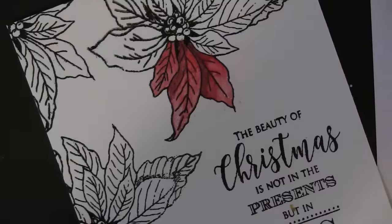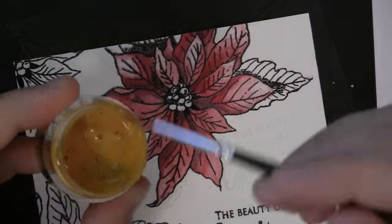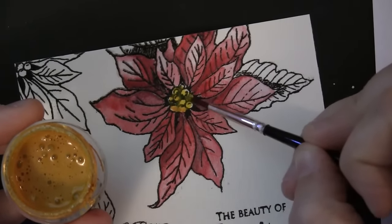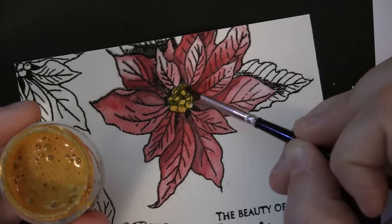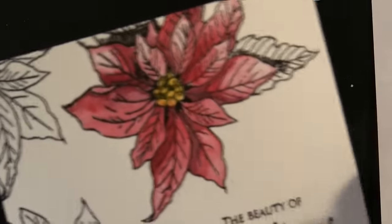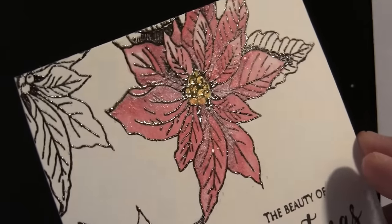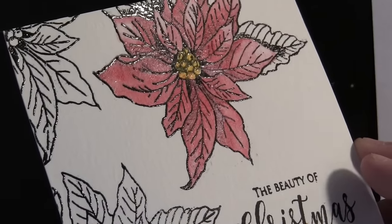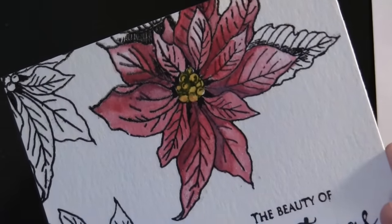If I need to blend it out I just add some water. To paint the centers I'm using the Shimmers paint in the color 'Sunflower' — it's nice, bright, and shiny. Here I'm just trying to give you a look at the gorgeous shimmer you get from these paints. It's really nice for holiday cards to give them that little extra bit of elegance.